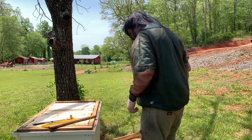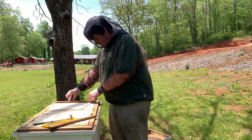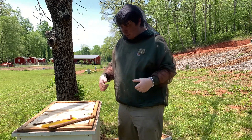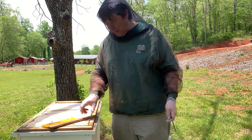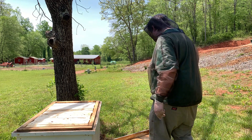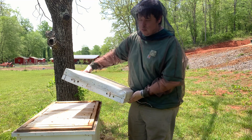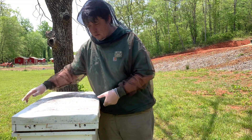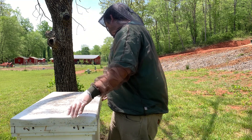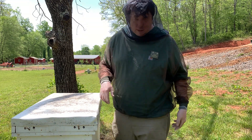Okay, I could fit one more frame in there but I'm not going to — they've got comb on this, so I'm just going to leave them to be. Cool, that's it. Easy. And that's how we do an easy inspection.